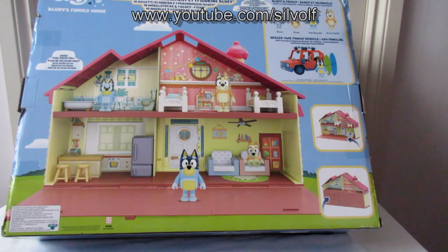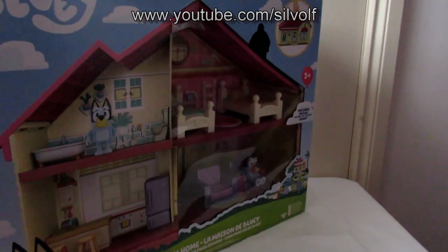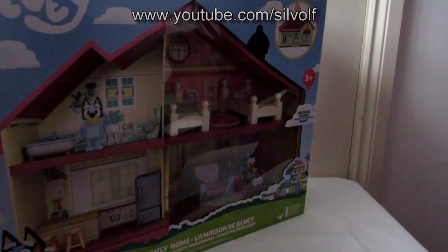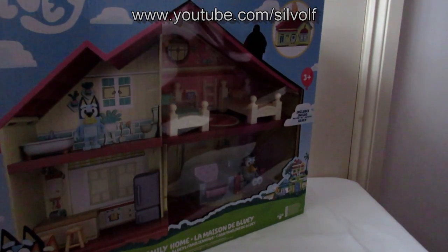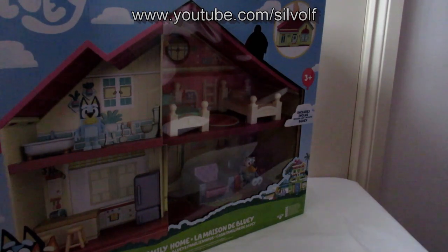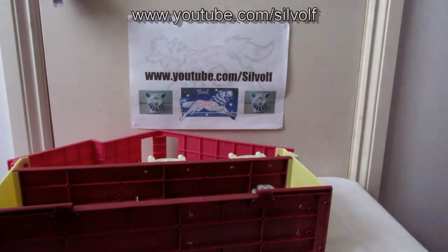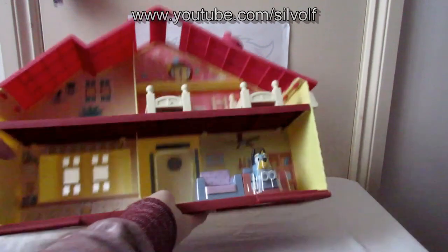It also says the back of the house can be folded up so you can store everything in it — it makes like a patio thing, then you can fold it up and store all the bits and pieces, which is quite useful if your kids lose stuff. Like I said, this isn't normally something I do because I specialize in robotic things, but I like Bluey and I've been going through a bit of a tough time lately with family stuff and find a source of comfort in it.